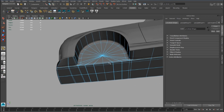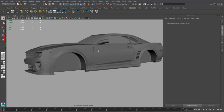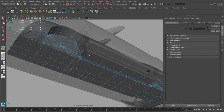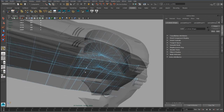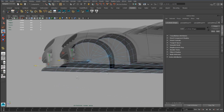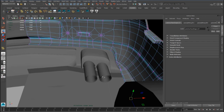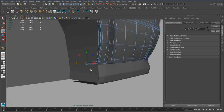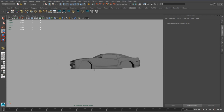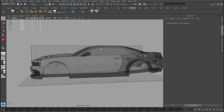Now we can add some edge loops to define the geometry better. We can add an edge loop here, and here, and another here — here, here, here, here, here, here.